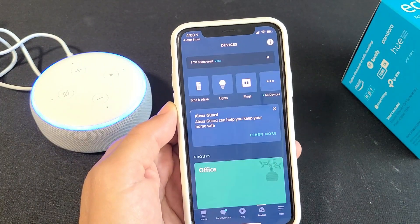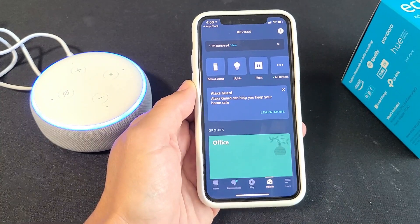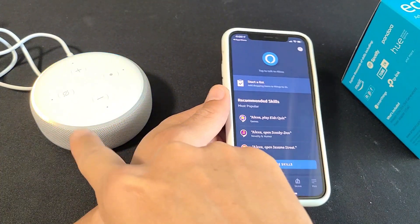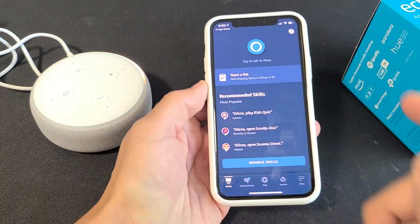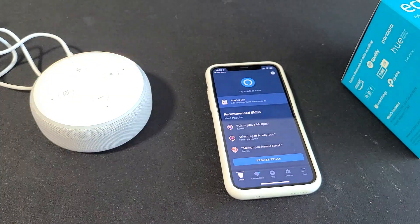Go ahead and click on it. You will have to sign in with your Amazon account — if you don't have one, you need to make a new one. I've already signed in here, and I'm waiting for this Echo Dot. Okay: 'Your device is ready for setup, just follow the instructions in your Alexa app.'